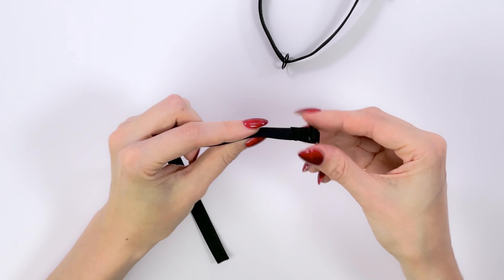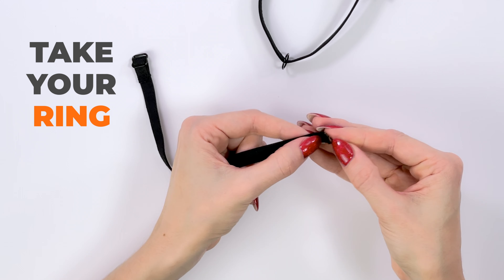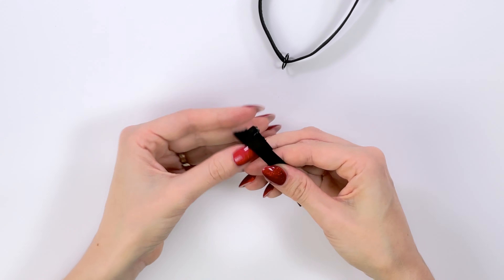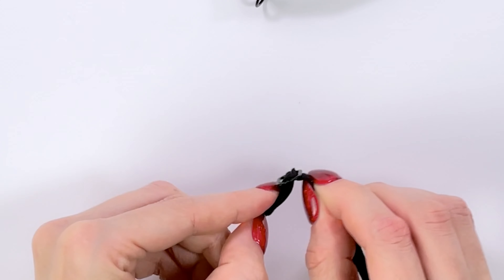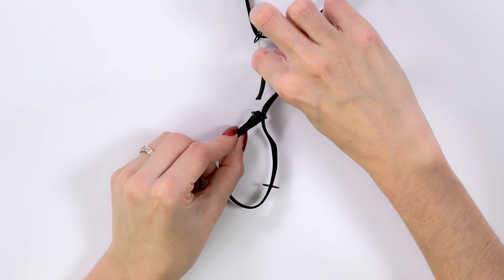When you finish sewing, take your ring and put the strap inside exactly this way. You see this hole here — put the strap inside. Then put the same end into the other hole.